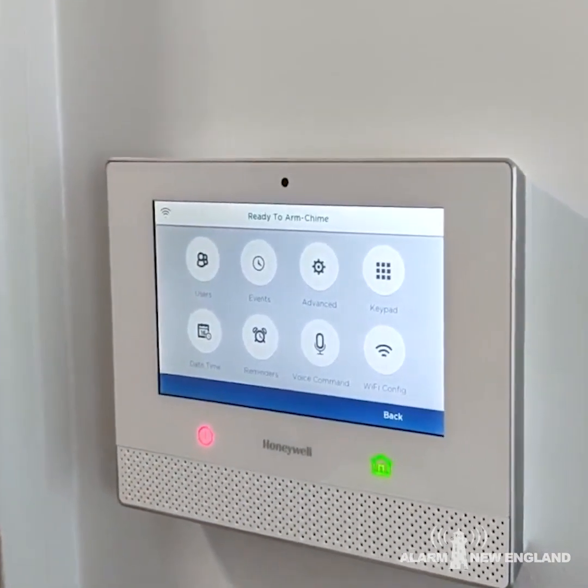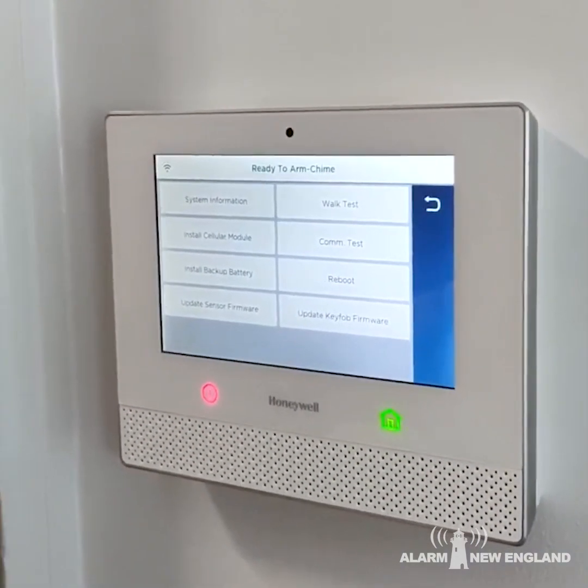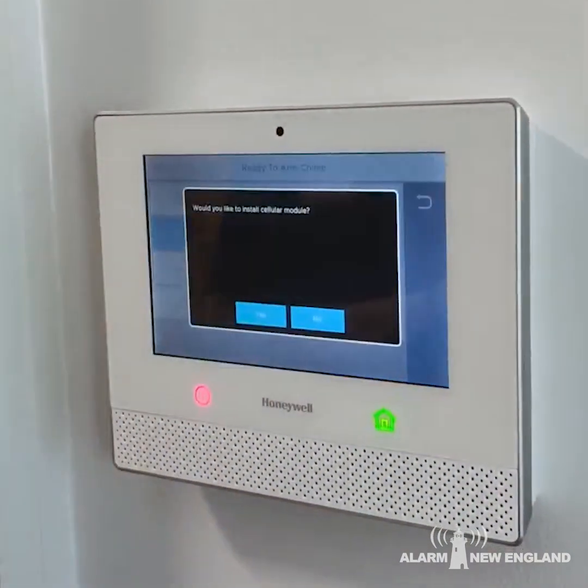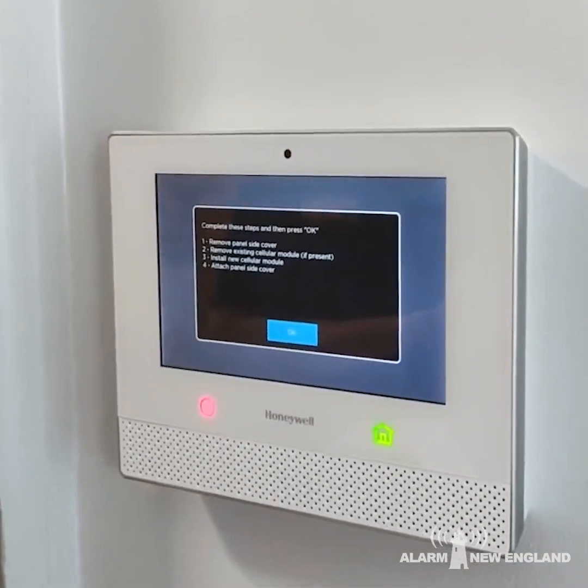From here, you're going to hit the button that says Advanced. And in there, you're going to see something that says Install Cellular Module. Click Yes right there. Now you're ready to install your Cellular Module.